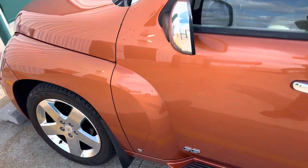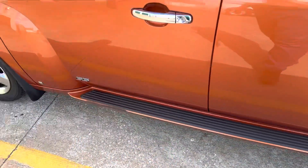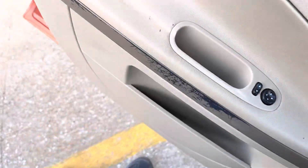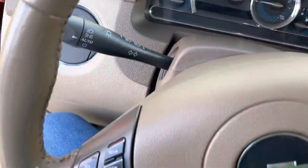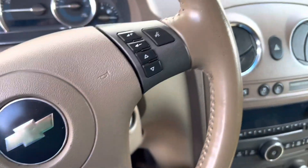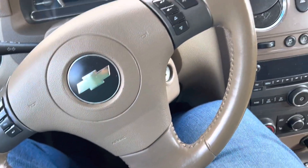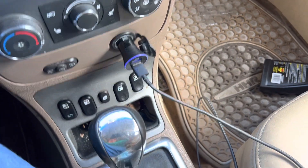I just bought this little guy to add to my collection. It's an HHR. We got leather, all the dimming mirrors, steering wheel controls, OnStar, Pioneer sound system, four wheel disc brakes. Kind of an odd place to put the power window switches in these.